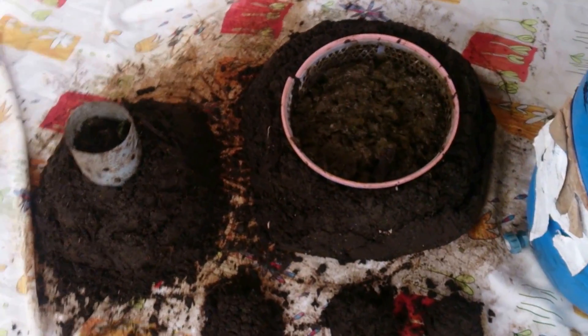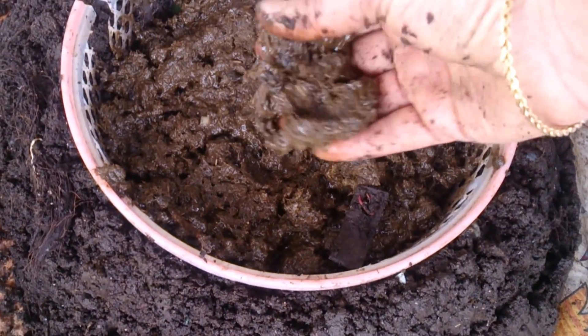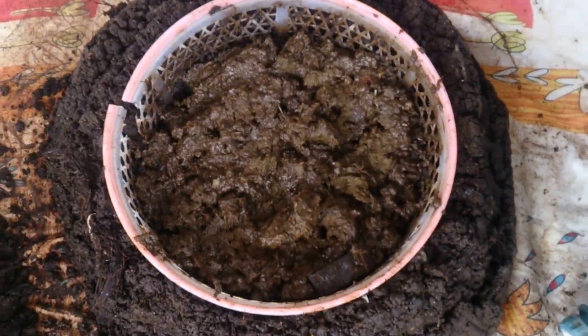I take a big shower curtain and drop all the castings along with the worms onto it. The next step is I take cow dung - the cow dung is pretty mature, not fresh, because fresh cow dung has a lot of heat and worms don't like it. Mature cow dung is something the worms love to go towards. I put the cow dung into a basket which has a lot of holes, and right in the middle I make a big hole - a crater - and put the moist cow dung in. They will come towards it in a few days, maybe two to three days.